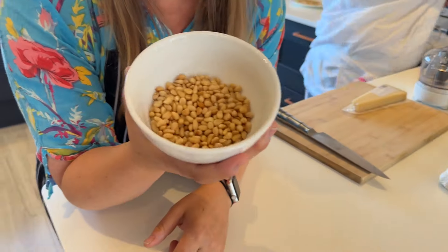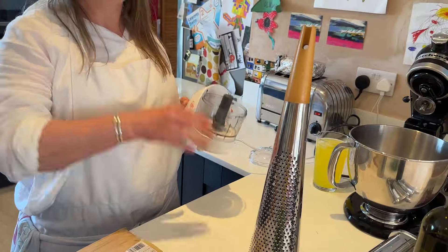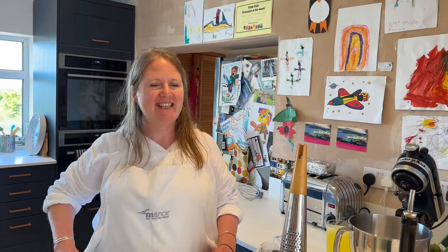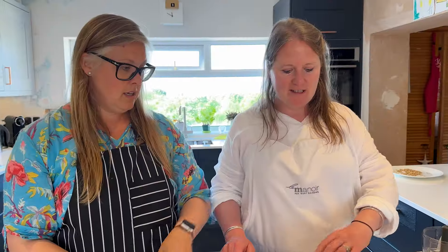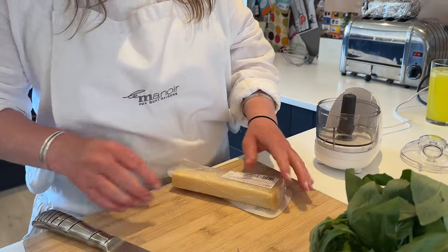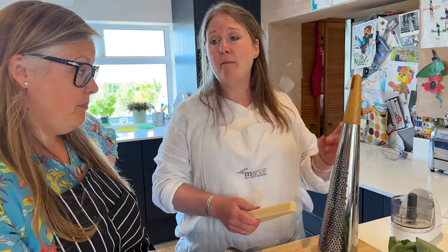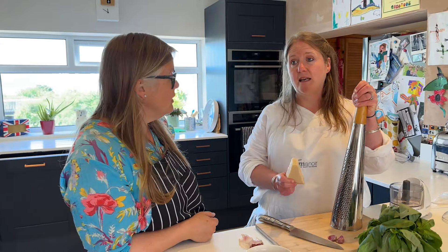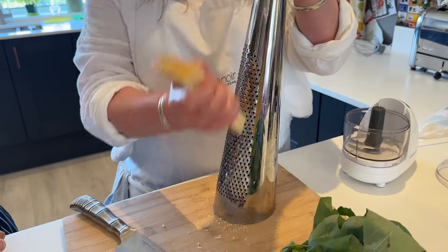So we have 50 grams of toasted golden pine nuts ready to go. Make sure they are cool before you add them into the mix. We need garlic, basil — a good handful. So this is a 175 gram pack of parmesan — this is going to be just under a third of this packet. I find the best way of making life easy in the kitchen is by having the right tools — this has changed my life. It makes grating parmesan a joy rather than a chore.